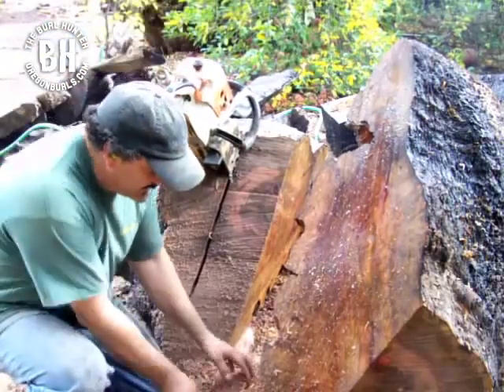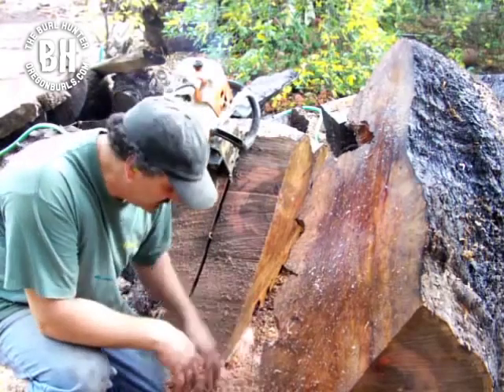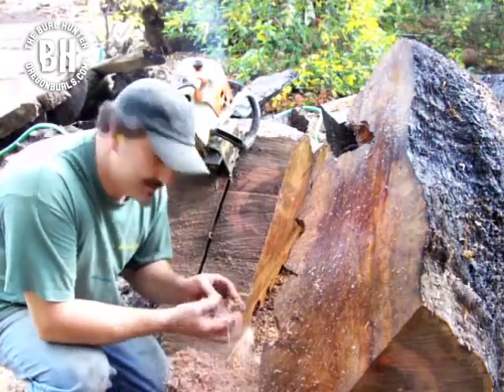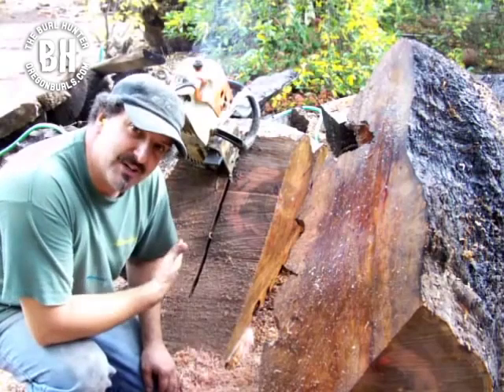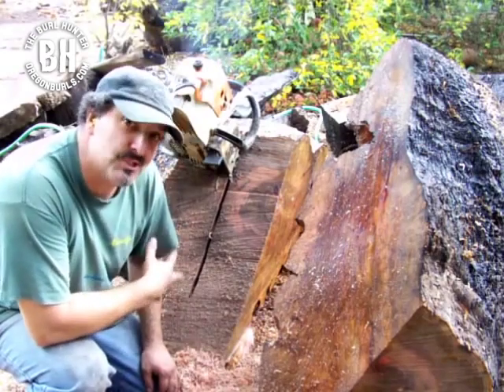You can see that before I was getting clean chips, now I'm getting dirty chips. That means there's a pocket of dirt in here and I'm going to have to resharpen my saw real soon.